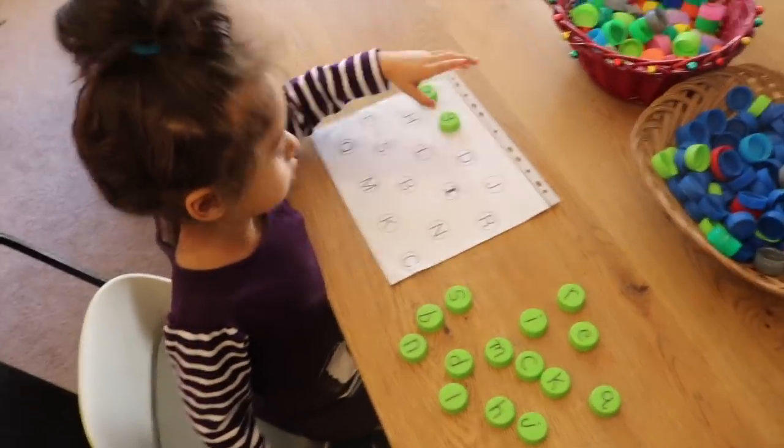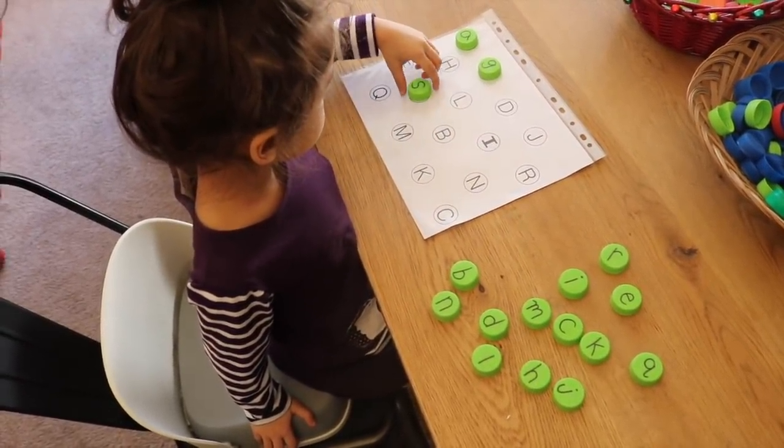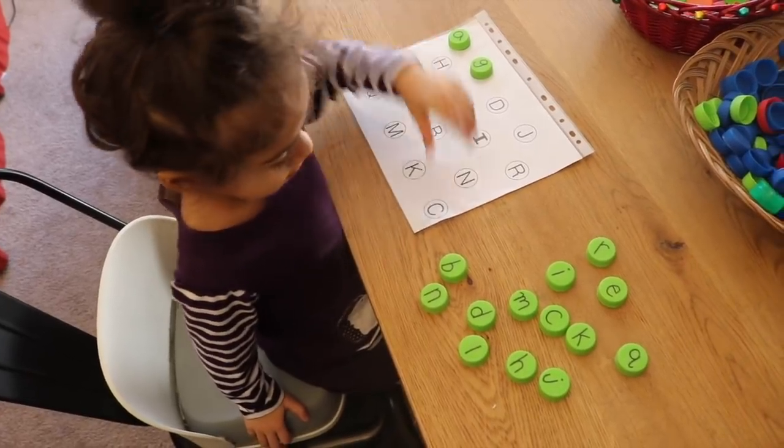This is a great phonics activity as well. Emily practices the letter sounds and the child keeps going all the way until they are done.